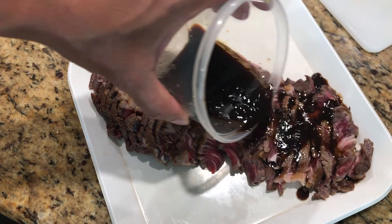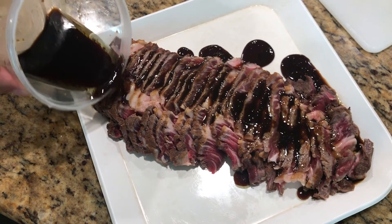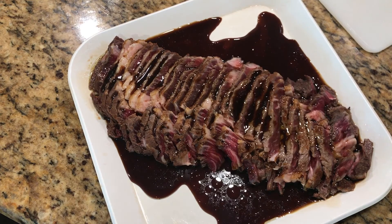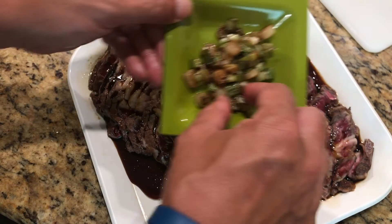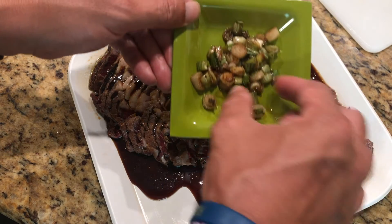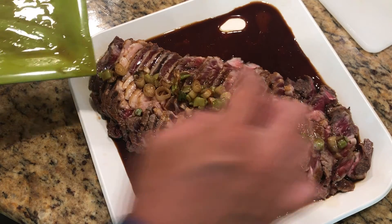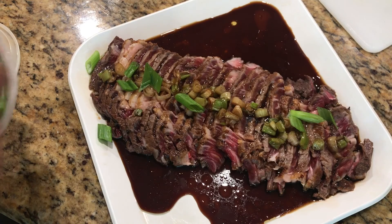Now I'm just going to pour the sauce on top of the meat, then add the cooked green onions, and then add the raw green onions.